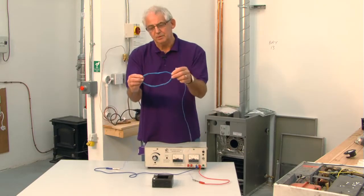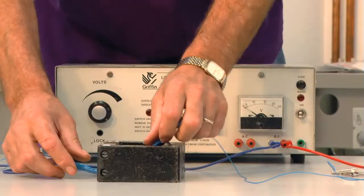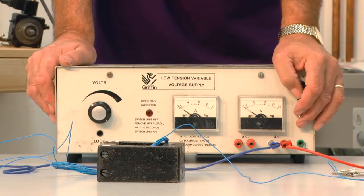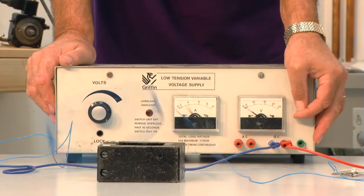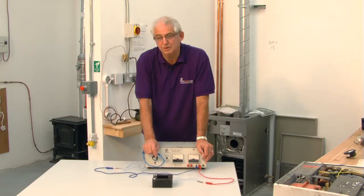If I put more strands of wire through there, the magnetic field is going to be a lot bigger. So with a bit of luck when I switch it on we should get a better reaction. And that just proves Fleming's left hand motor rule.